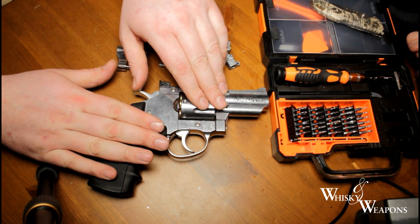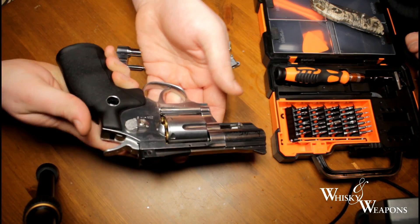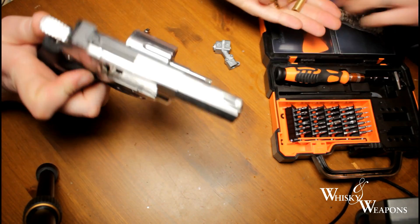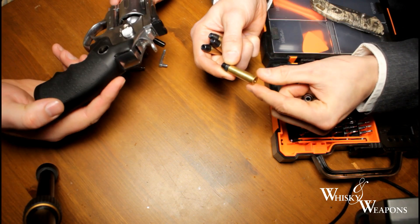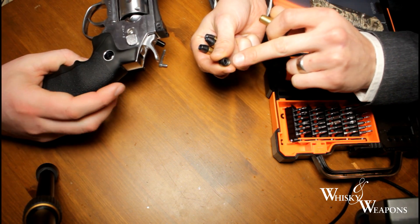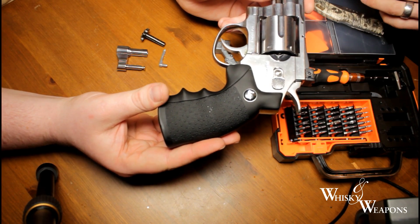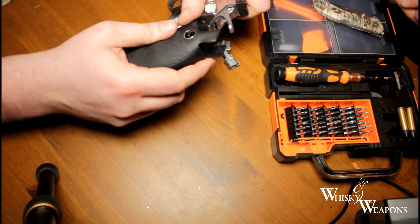We're going to be working on the gun, so first thing we've got to do is make sure it's safe. We've got the safety on. We're going to remove these shells - nice looking little shells. They look like a brass cartridge with a metal tip. You load your pellets in here and screw them back on. So this is safe to work on now. Well, this is a gas powered pistol.